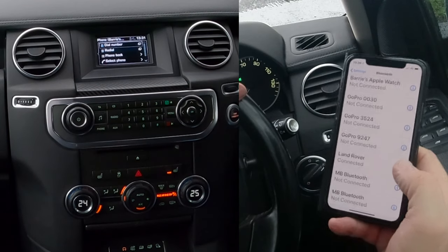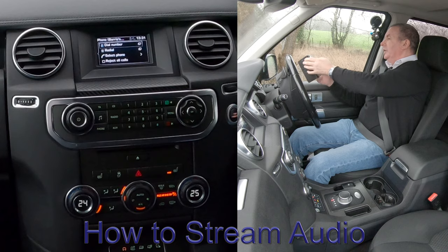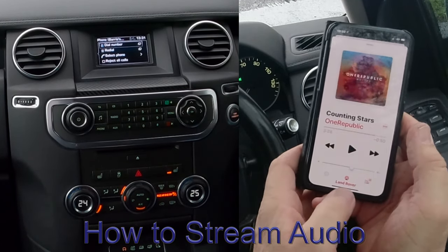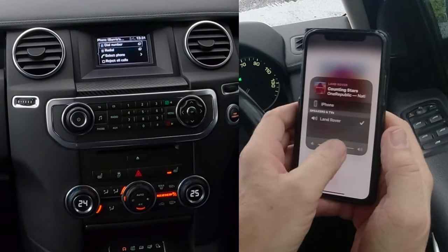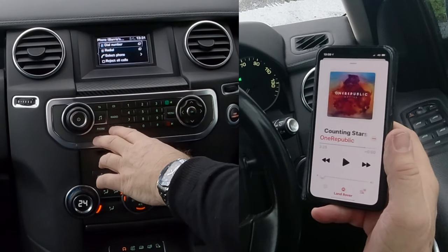Land Rover connected. Another great thing with this vehicle — if you go to your iTunes, you'll see at the bottom the red triangle and three red circles saying Land Rover. There's a tick next to Land Rover. Turn this down, go back, and then click Auxiliary.